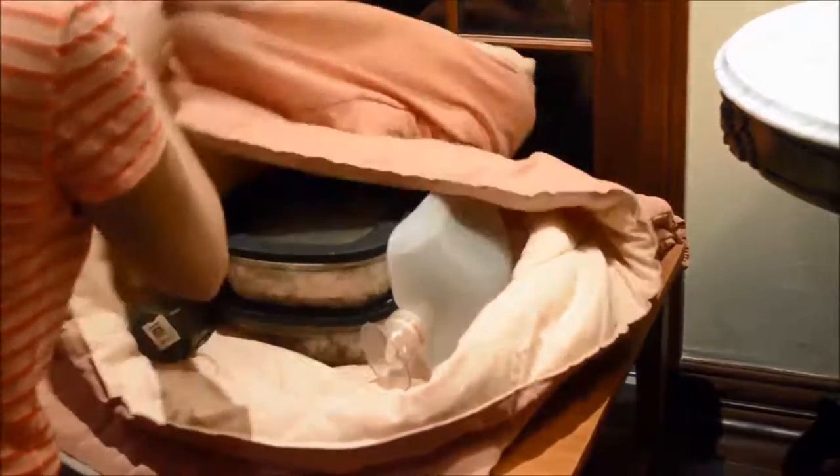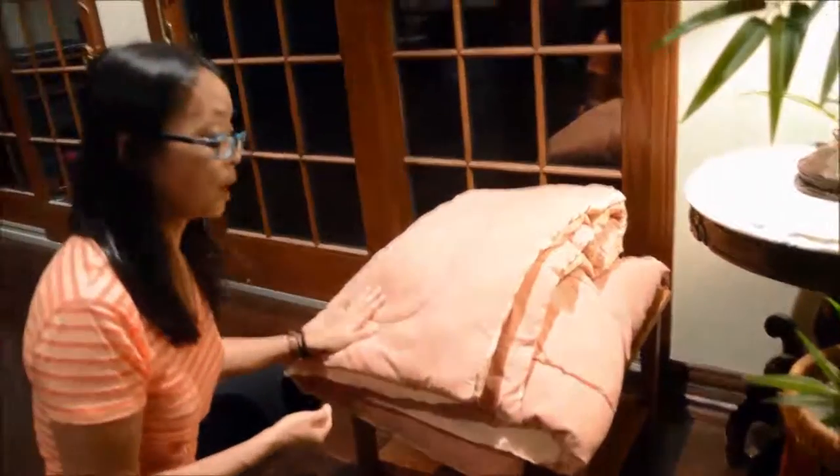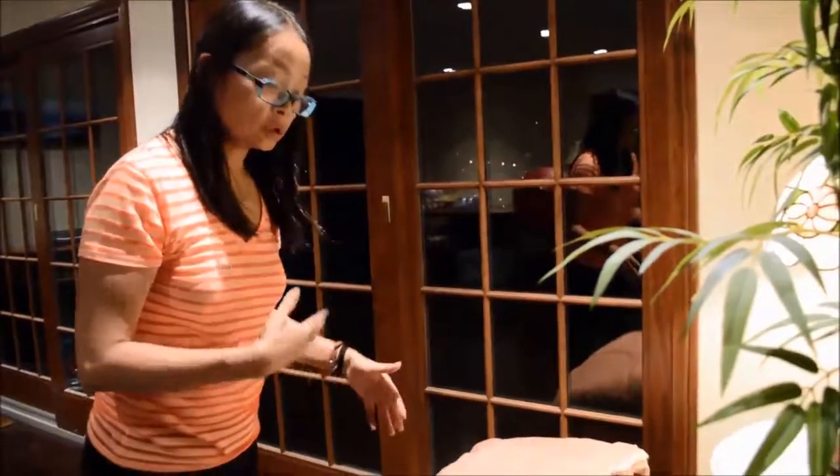This is going to take about 36 to 48 hours. I change the hot water bottle every 4 to 6 hours. It's night right now, so I'm just going to leave them overnight, and first thing in the morning I'll change the water bottle and repeat the process. After about 36 hours I'll start checking for that very fragrant smell coming out, which is an indication that the rice is ready.